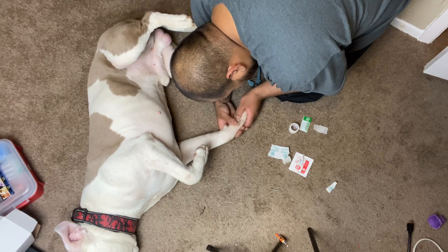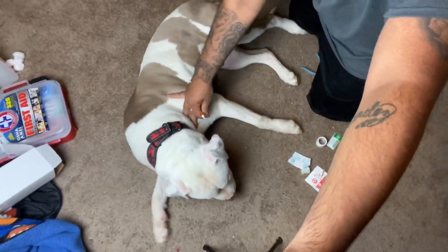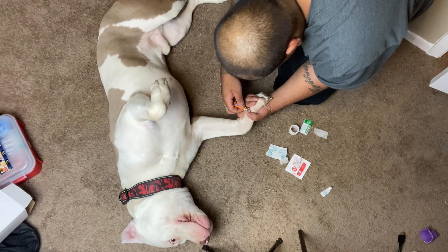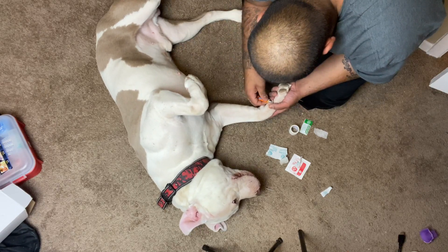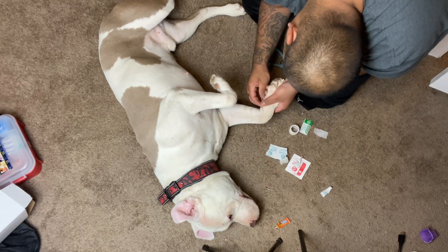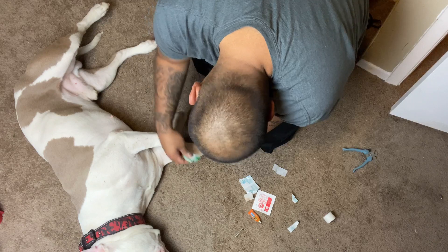I'm taking a look at his broken nail now to see if it's starting to dry with the super glue on it. I'm putting a little bit more super glue on — that bothers him a little, you can see him pulling his paw away. Back at it, applying a little more super glue and making sure it's drying nicely. Now it's time to put some Neosporin antibiotic ointment under the nail so it doesn't become infected.